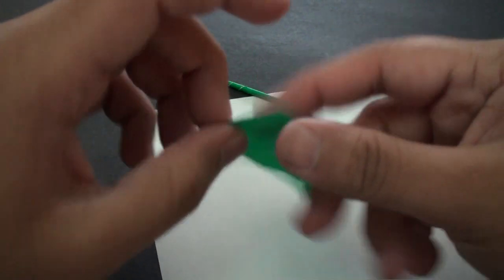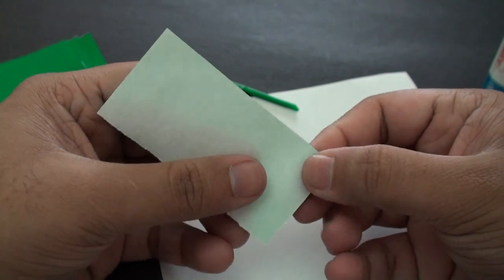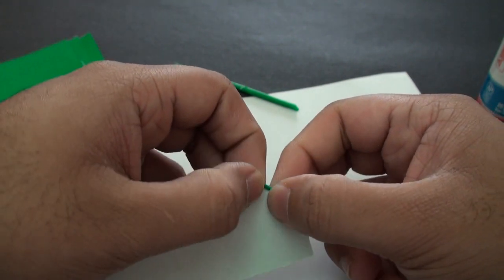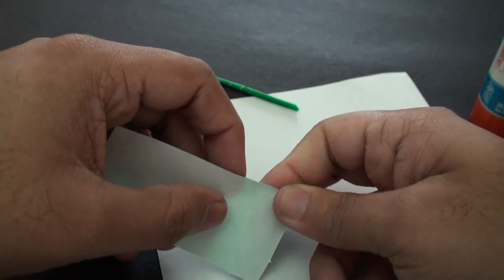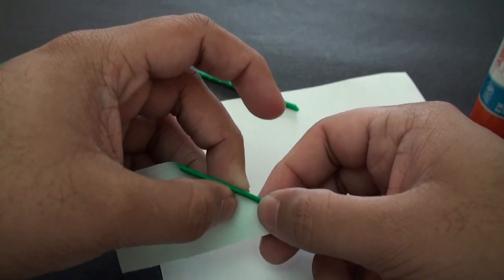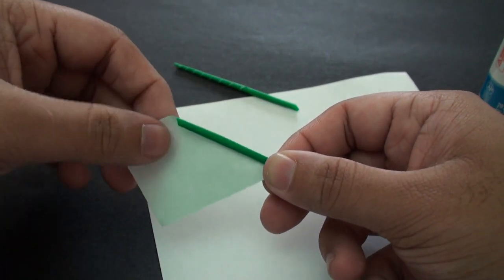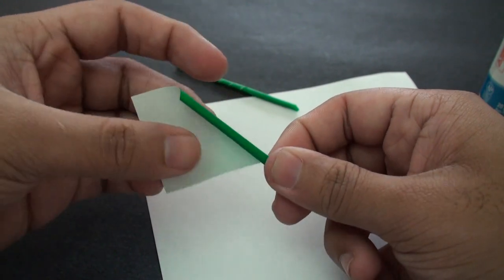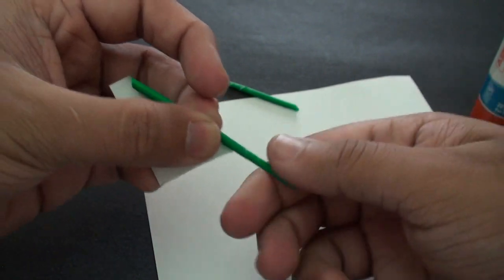For the second one, we're going to start to roll it up again, starting out thin right at the bottom. Again, it doesn't matter which side you start on. This time, however, you want to start making the top part a little bit bigger. So as you roll it up, start to pull the top out a little bit like this. At the same time you want to try and keep the bottom as thin as possible.